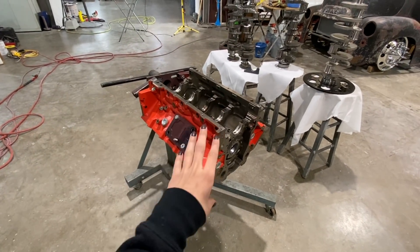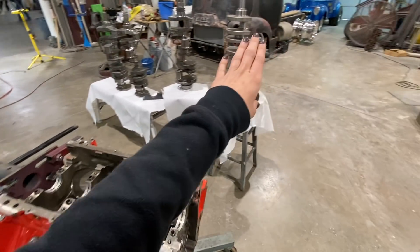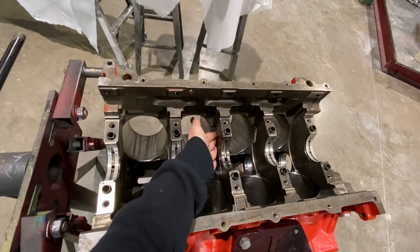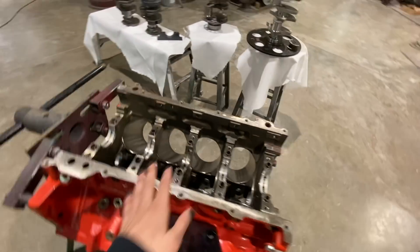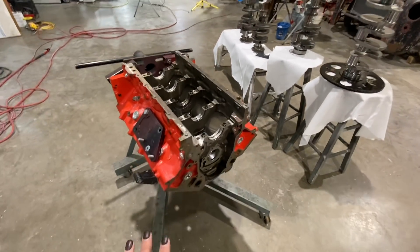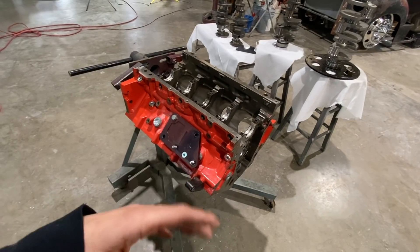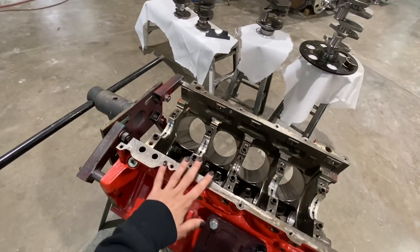Dad is going to come back and show us what he had to do so that we can run the center counterweighted crank. On stock LS blocks — even on this GM LSX block — you don't have the ability to run the center counterweight with the block as it comes. Right here you would have a clearance issue where the center counterweight would actually hit. Dad spent a couple hours this morning clearancing the block, and he's going to show us how he did it, where he took material away, and what tools he used.